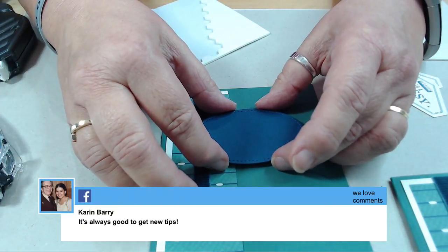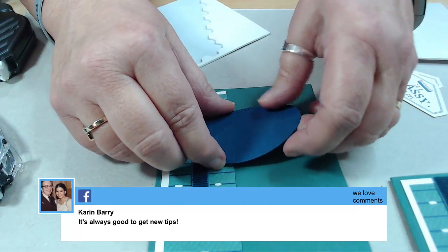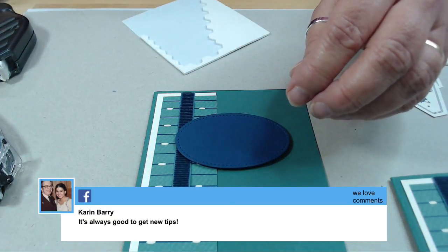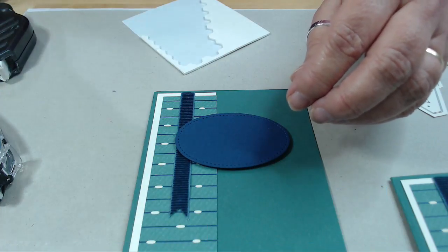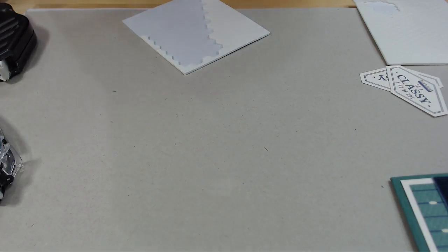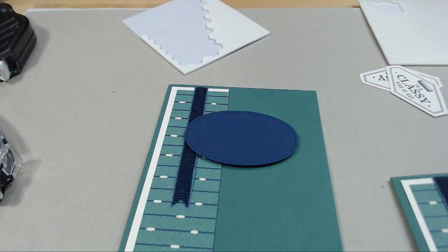I'm going to center this on the card. It's not perfectly straight - what's a sixteenth of an inch between friends? This is halfway in between. Hold on, I need to hold this up - it's still a little high. My spatial intelligence works only in certain realms. Tailored Tag Punch - yay, that's what it is! Marcy gets bonus points - she's my right hand.